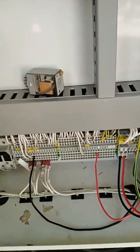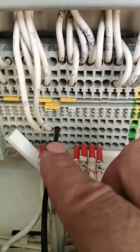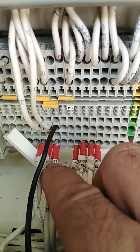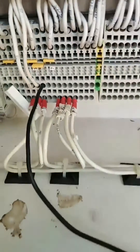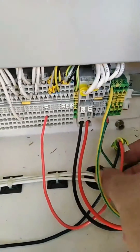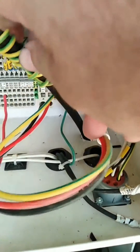Now here you will see we have two terminals - terminal number 24, where we will connect one red color wire, and terminal 5. These two wires we can use for remote start. You will connect your two wires coming from your ATS - these two wires, red and black, on these two points.